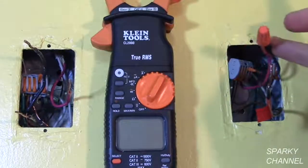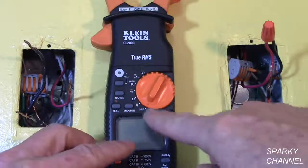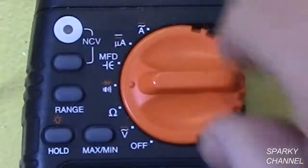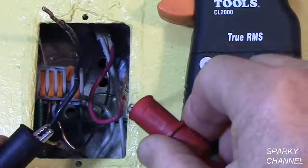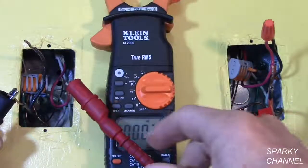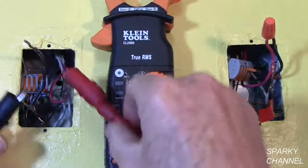The next setting up the dial is continuity. Here's a clip from a video I made about fixing digital multi-location switches. I'm going to turn the meter to continuity. It's got a little buzzer that goes off when there is continuity. So these two wires are these two wires — this is the same set of wires.